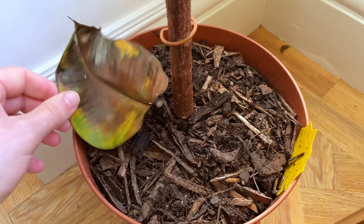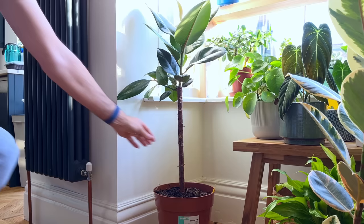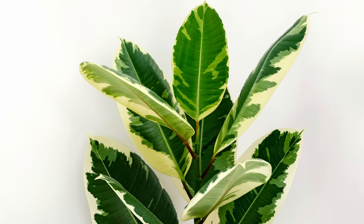Leaf drop on a rubber tree house plant is a pretty common issue you're probably facing and an issue I get loads of comments about in my videos. If you're suffering with this problem then fear not. Diagnosing why this happens is fairly straightforward so long as you know what signs to look out for and understand what the plant needs. I'm going to go over exactly that in this video so that you can have a rubber tree to be proud of in your home.